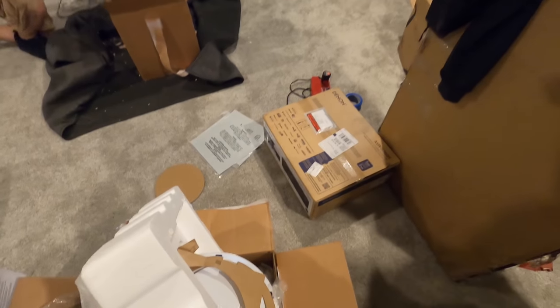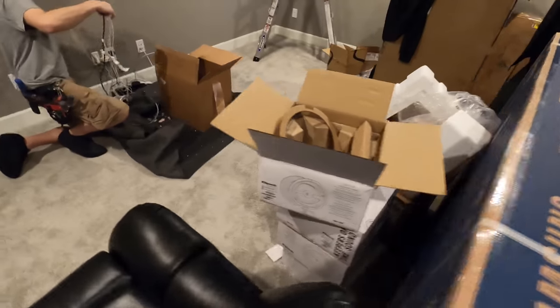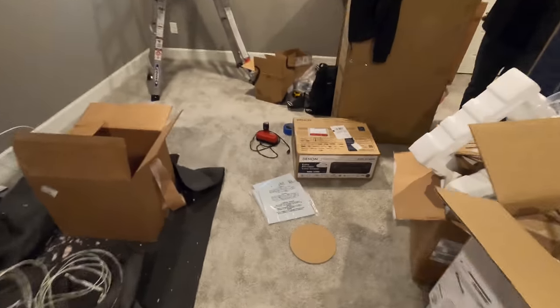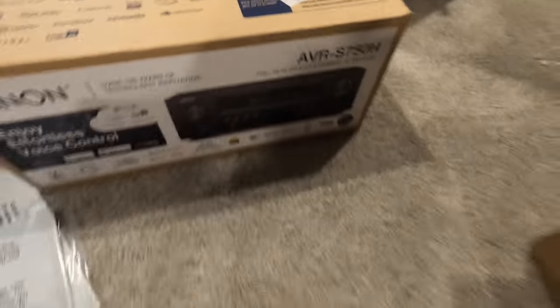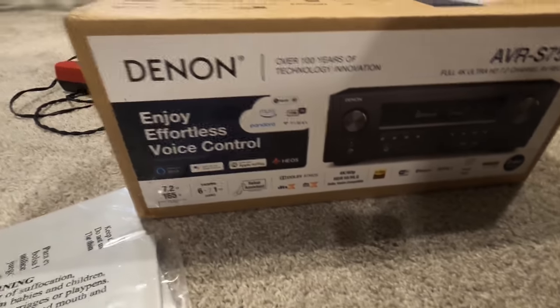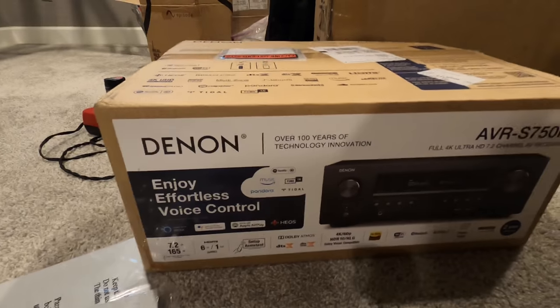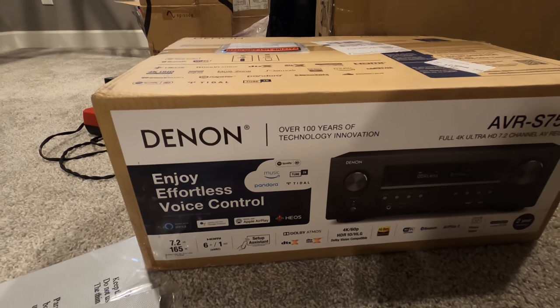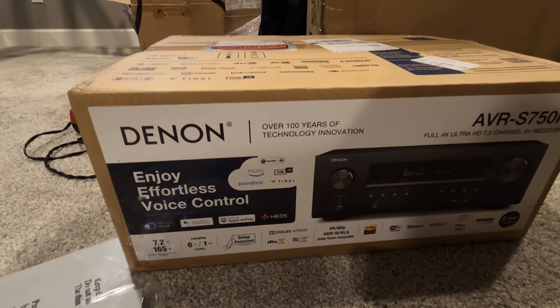You've got the Denon AVR-S750H right here. It's a really affordable seven-channel receiver, and this one has HEOS built in. In my other video where we show you the downstairs system, they're running HEOS as well — the in-command series, a little nicer system.